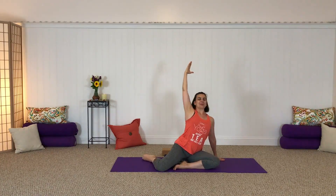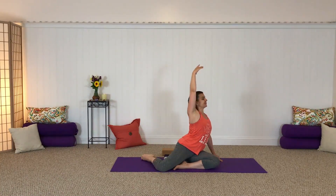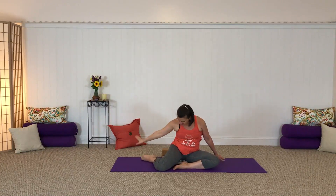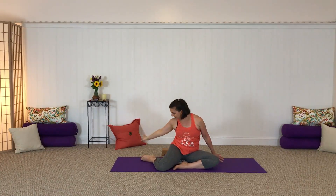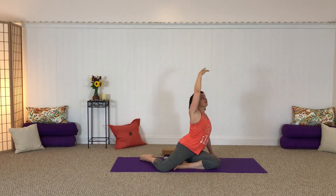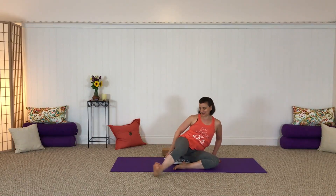Circle the arm back behind you, rolling the chest open. Again, inhale circling the arm up, exhale back and around. If it feels good in your neck, you can let your gaze follow the arm. Now dropping a little weight into that right hip, take your right hand to the left leg — easy twist, gazing back over that left shoulder. And release back to center, stretching your legs all the way out, just rolling the ankles a little bit before we go to the other side.